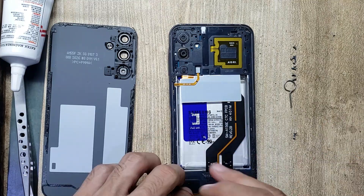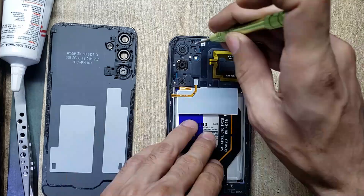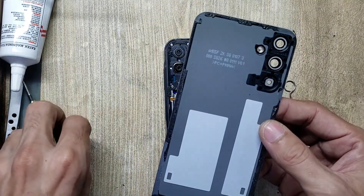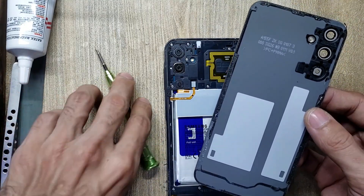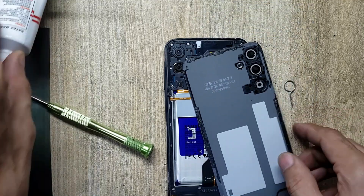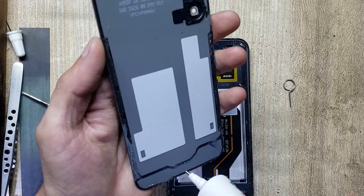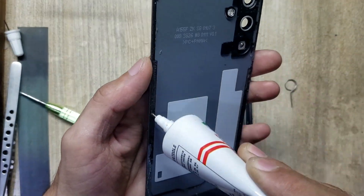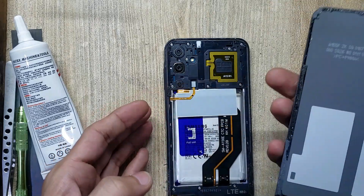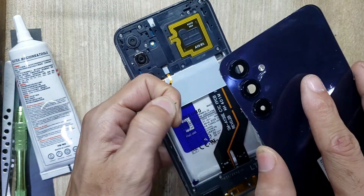Put back all the screws. Apply adhesive gum around the back cover of the phone. Install the back cover. Thank you for watching.